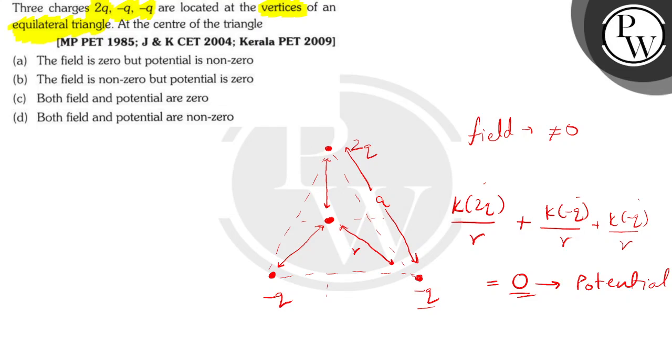We can see that the field was not equal to zero because it was adding up in this direction. Let's check the options. Option A says the field is zero but potential is non-zero — this is incorrect because the field is non-zero and the potential is zero. Option B says the field is non-zero but the potential is zero — this is the correct option. Option C says both field and potential are zero — as I just proved, the field is not equal to zero, so this is incorrect.